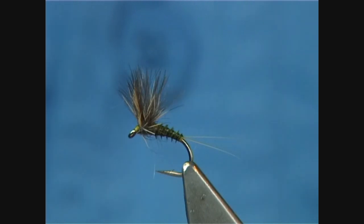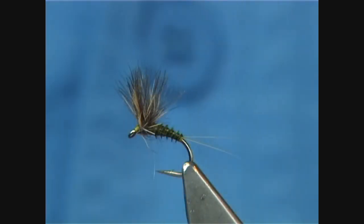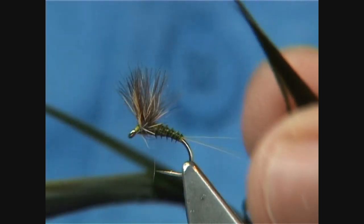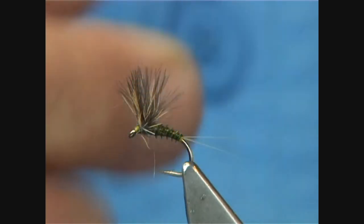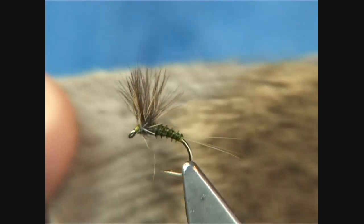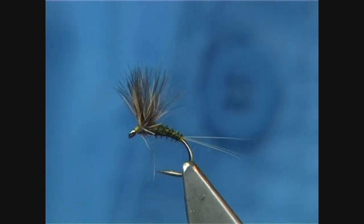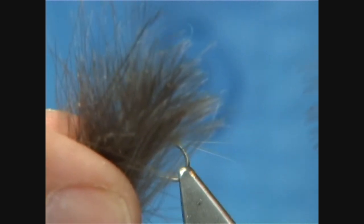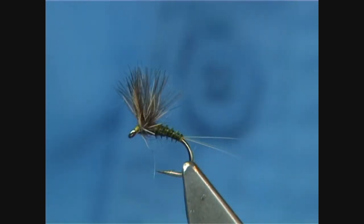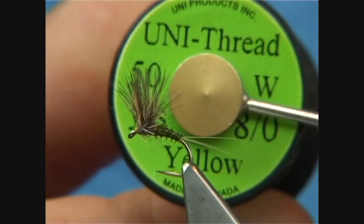In the fly itself I'm going to be using a light coloured microfibit. For the body, I'm going to be using turkey biot — in this case, blue winged olive. For the wing, I'm going to be using coastal deer hair, very fine stuff, and obviously CDC feathers. The thread I'm going to be using is the Uni Thread, in this case yellow.